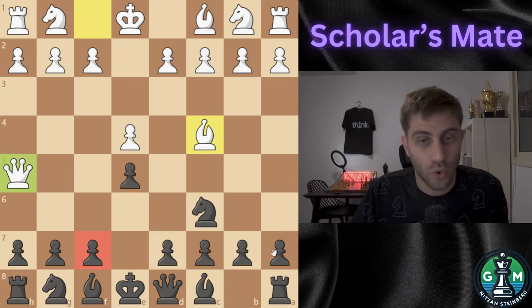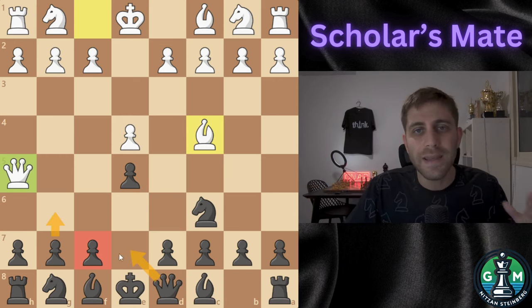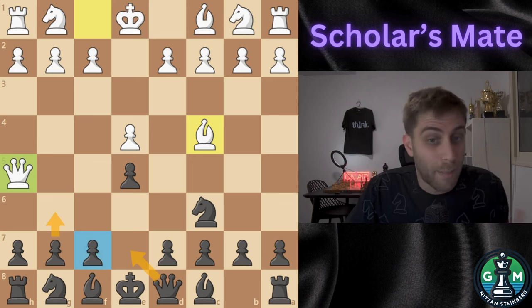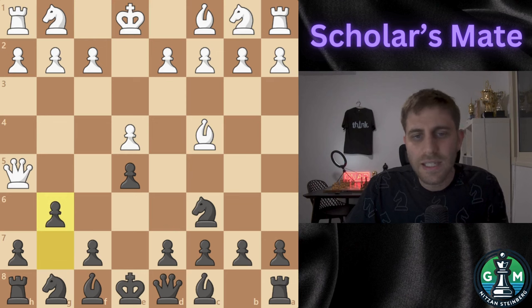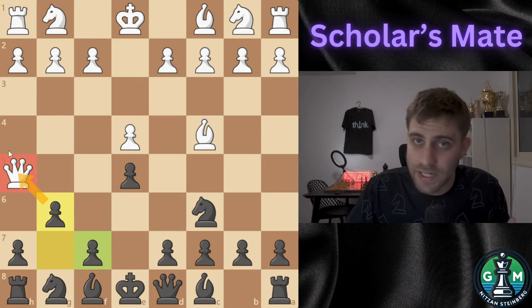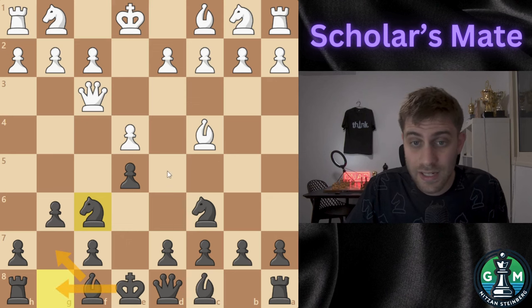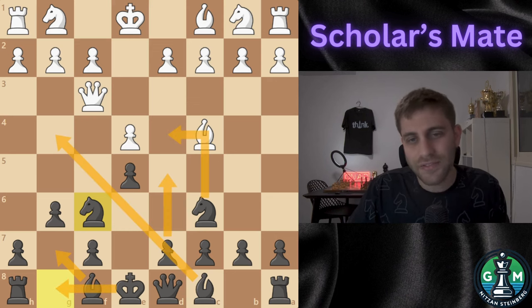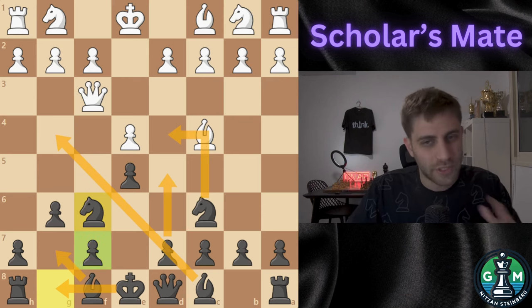Moves like Queen e7 or g6 help solidify your position and block any immediate threats. The best response is to play g6 — this attacks the Queen, forces it to move, and prevents it from targeting f7. Your next moves will be knight f6, Bishop g7, d5, Bishop g4, and castling. By defending f7 and developing your pieces, you will not only stop Scholar's Mate but also gain a strong position for the rest of the game.